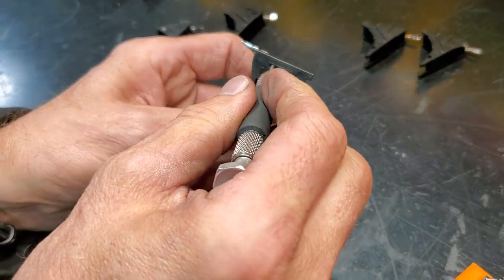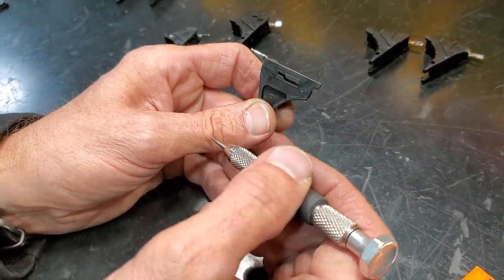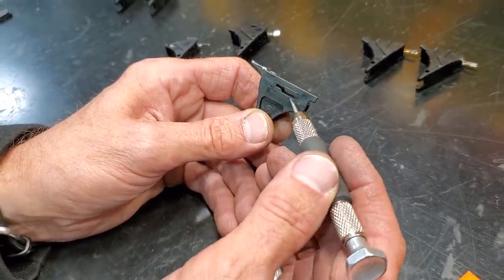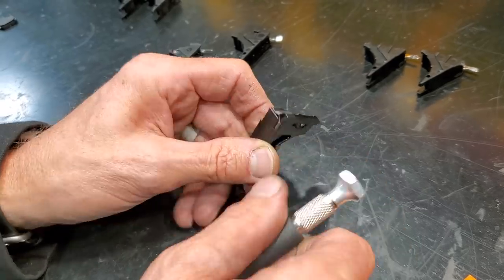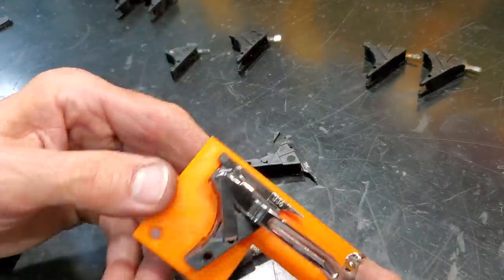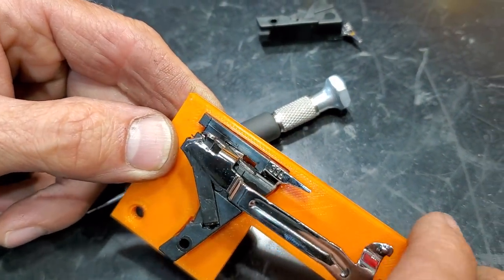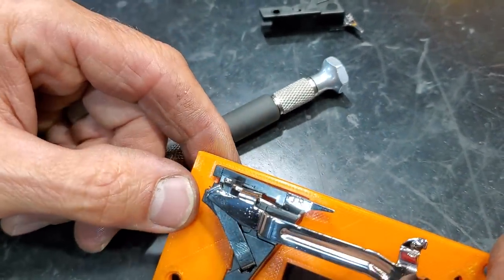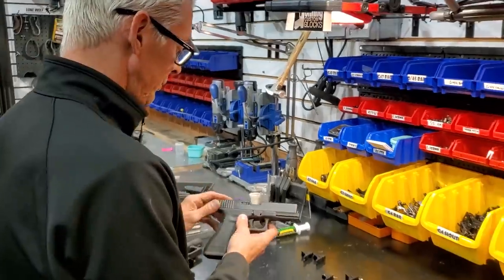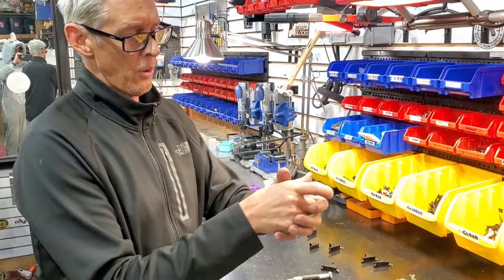That's your area, that's what you're working with. There are ways to fill this in to cut down pre-travel - my other videos show that. There are ways to put a stop in here so once the trigger bar breaks, the shot stops. Because typically with the Glock, once that shot breaks if you don't have this stop in there, it's going to go almost all the way to the back of the frame. Without a housing stop, you get what's called over-travel.